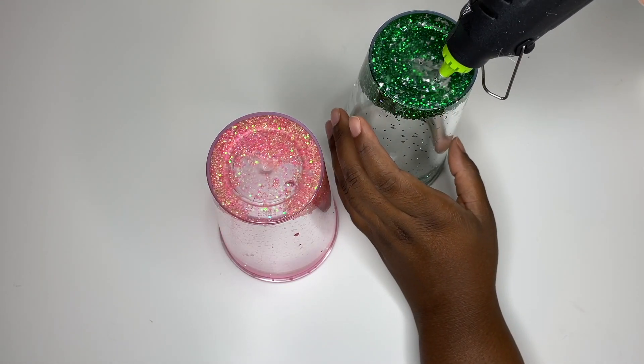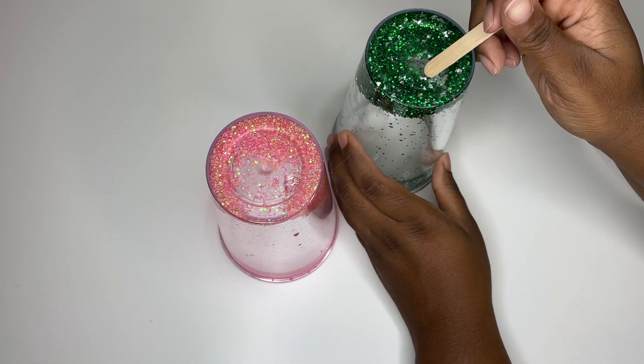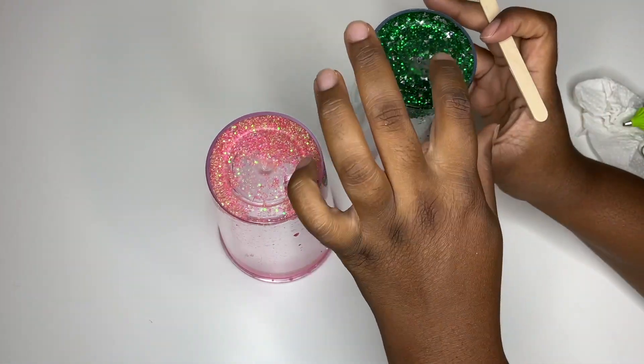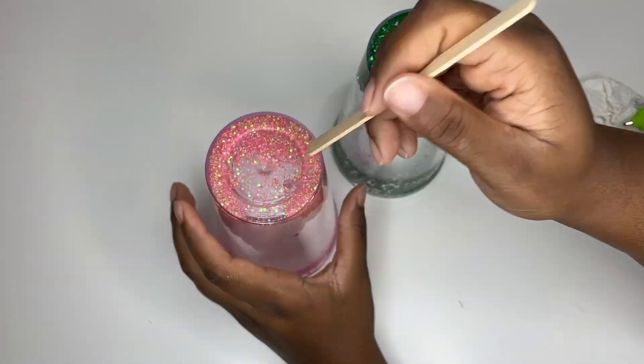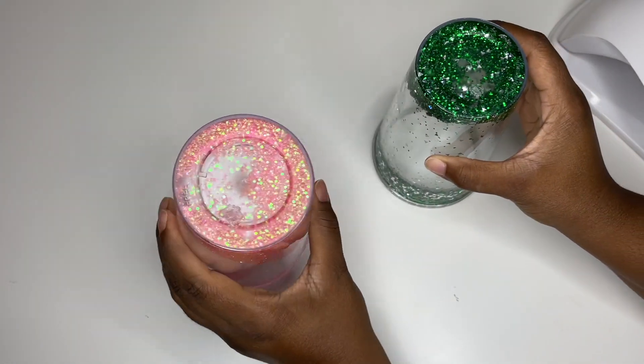I'm taking alcohol and paper towels to wipe off the excess glycerin and water. Then you want to plug your hole with hot glue. Make sure that you plug it completely and flatten the glue out as smooth as possible.